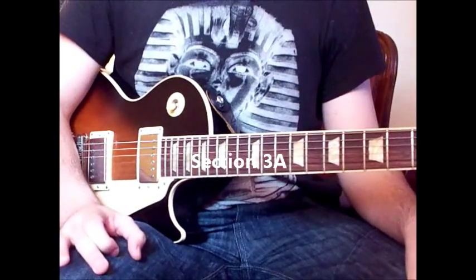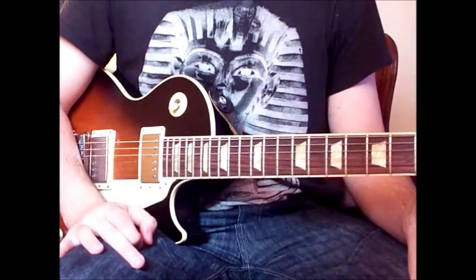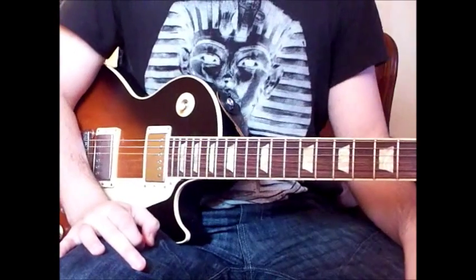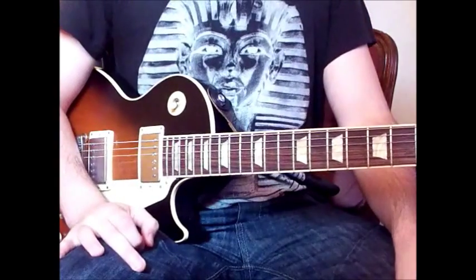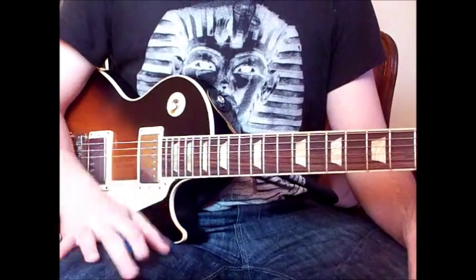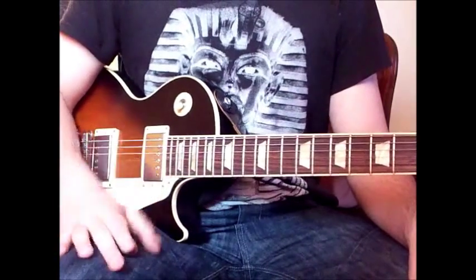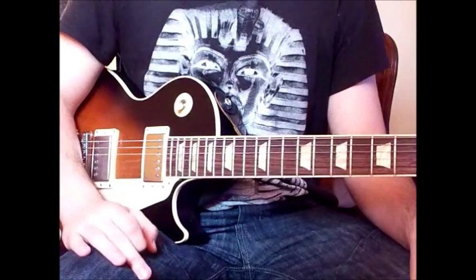Hello again everybody, welcome back to section 3 of my 'Still Got the Blues' solo live version tutorial — 'Still Got the Blues' by Gary Moore. There are some sections in this live version that are going to be very different from the original, and this is definitely one of them, as was the last section.